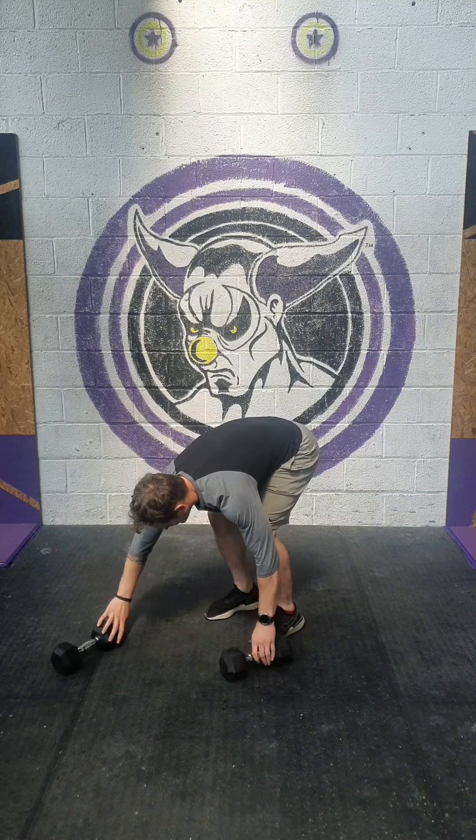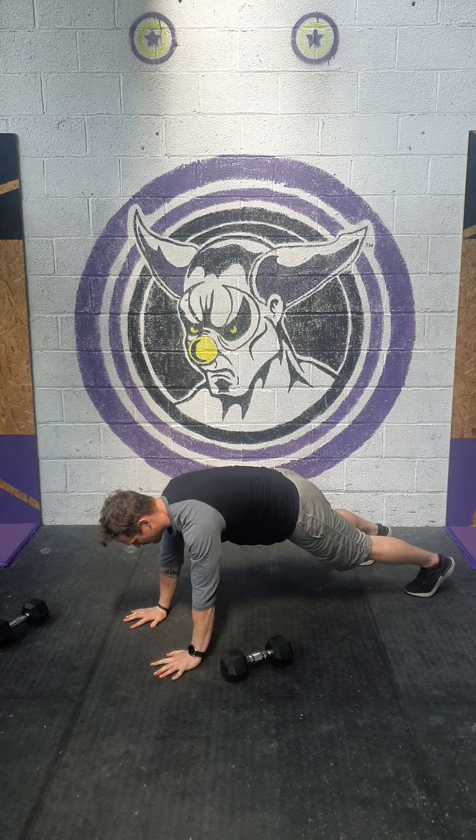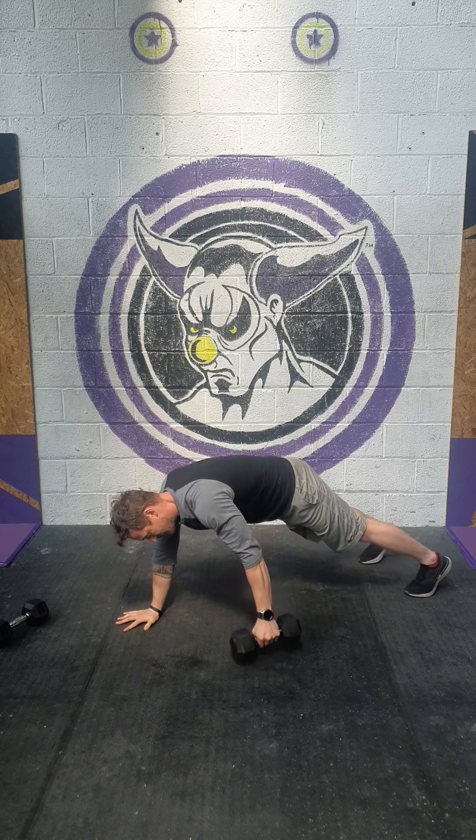Then for the dumbbell slide — like a cha-cha slide, but it's not. So we're going to get into top press-up plank, and then from there we're just going to slide that dumbbell across, just outside of the hand, and then the same again on the other one.